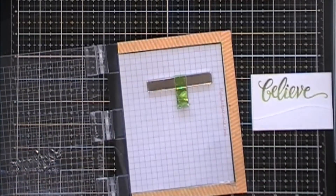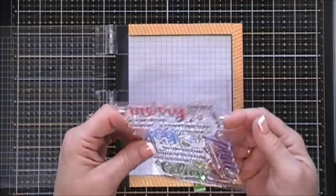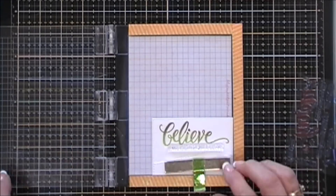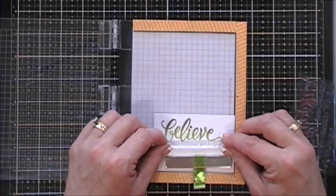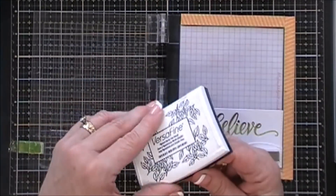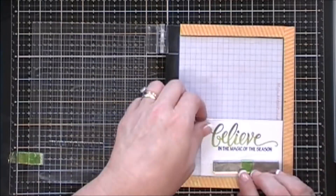I'll set aside my mini misti and my stamp, and then we're going to grab the second part of our sentiment. I chose one that says 'in the magic of the season.' I'm going to place that right below my 'believe,' making sure it's straight, and then pick it up with the lid of my misti and stamp the second part of the sentiment. I'm going to use VersaFine onyx black ink for the second part and stamp that right below. Lovely.